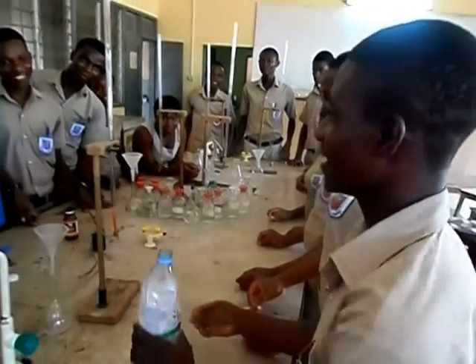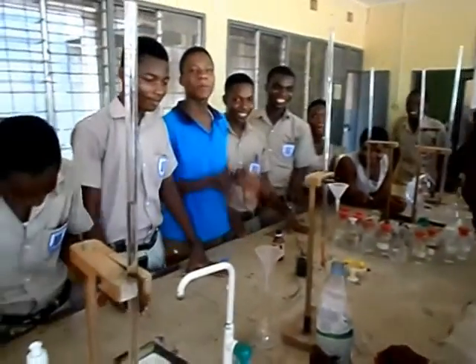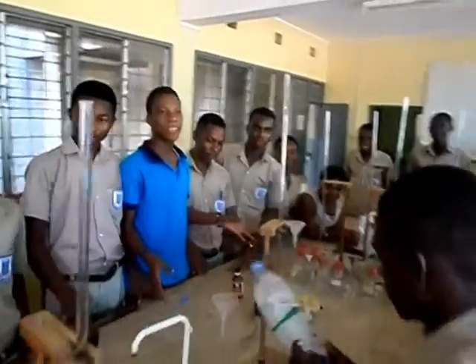We were preparing our oxygen using low-cost materials.